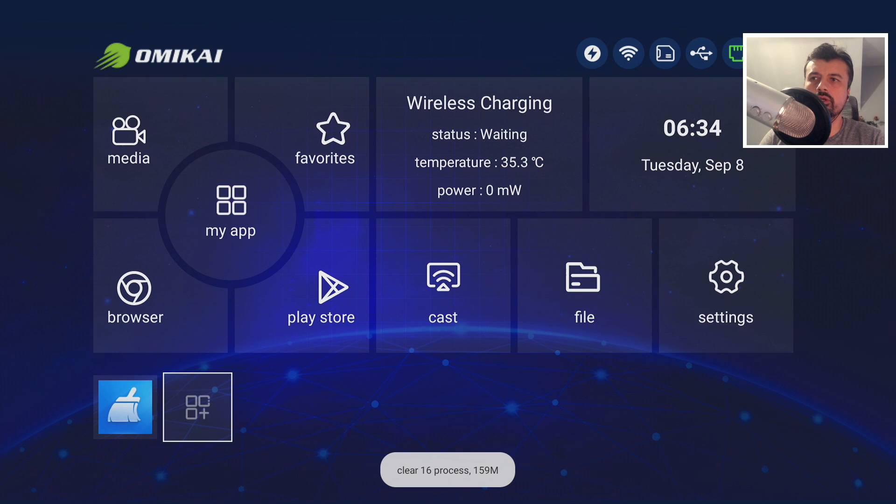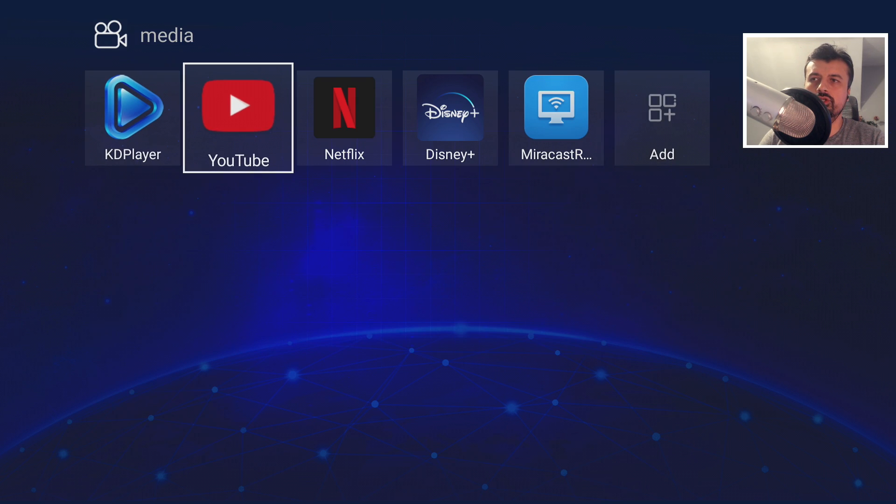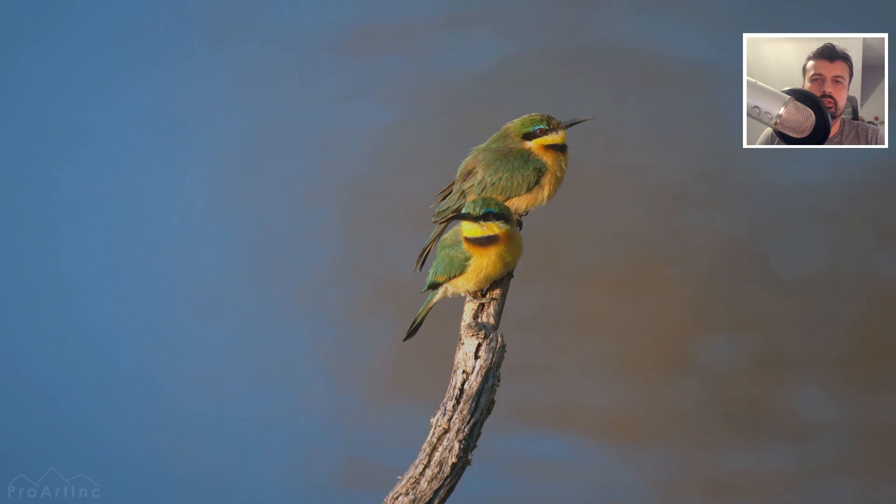Before starting the YouTube test, let's look at the remote's air mouse function. Pressing this button activates the air mouse on screen. It's great that you can turn it off since it's only needed for certain applications — press the button again to disable it. Now let's open up YouTube.